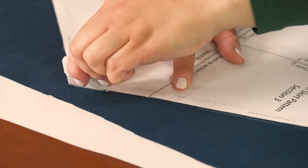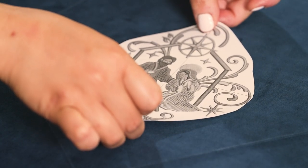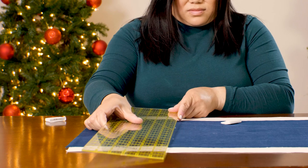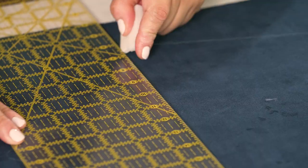Take your air-erase pen or tailor's chalk and trace the pattern shape onto the right side of the fabric. Then grab your embroidery design template, position it where you want it, and mark the center point and axis lines. Use a ruler to extend the marks. Hoop your fabric matching the marked lines with the marks on the hoop.